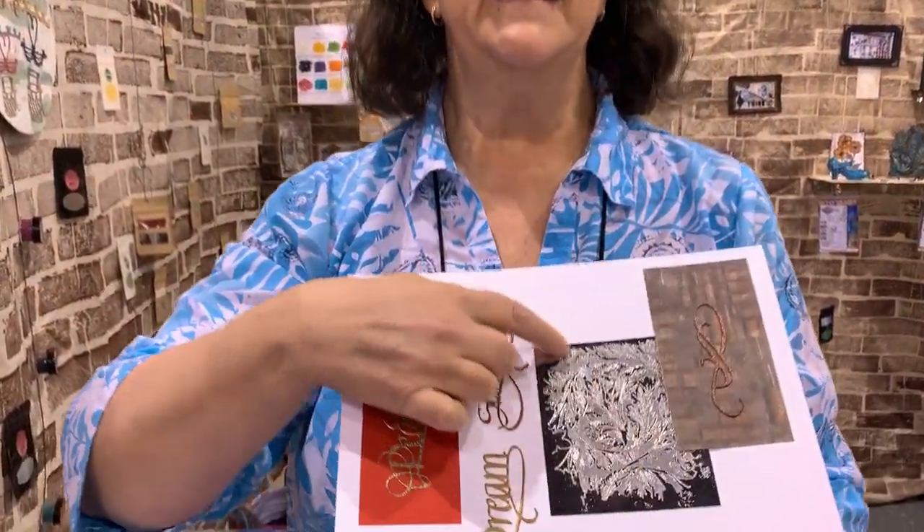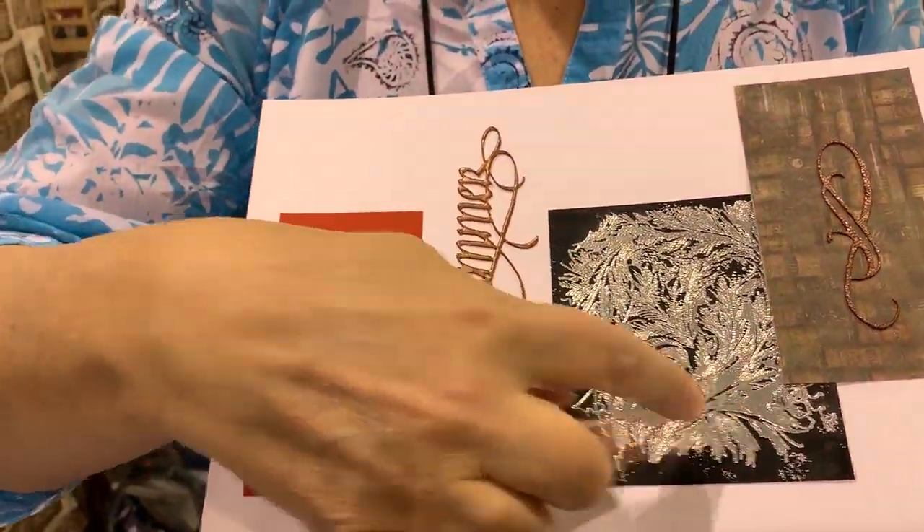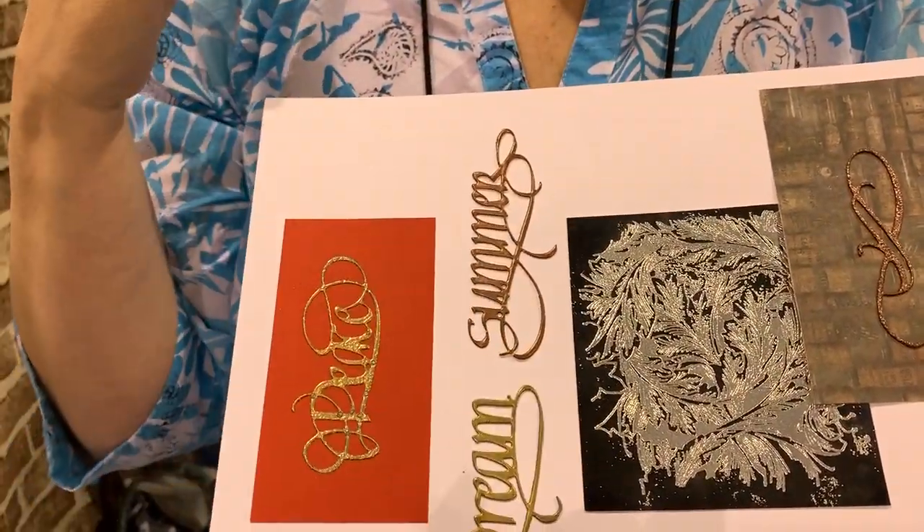One of the things we really like — can you see this? Let me get up close here. This is — I'll tilt it a little bit so you can see — that's the burnished silver done with a rubber stamp. Oh my gosh, that's gorgeous.